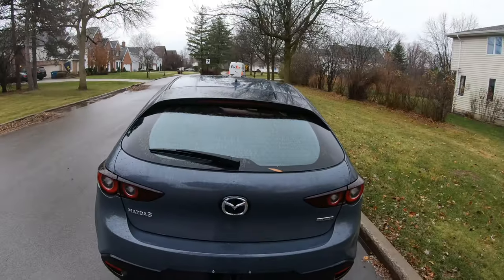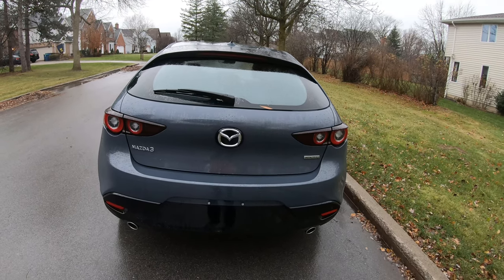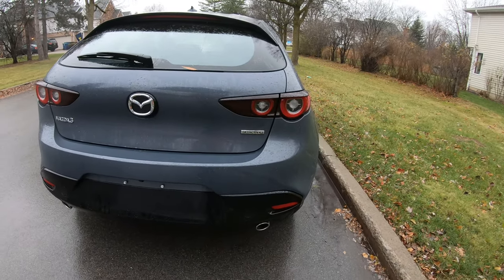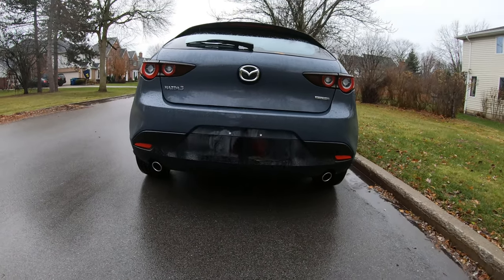Hey guys, I'm bringing you something a little bit different today — something sporty, compact, and something that will keep you interested. I hope you like this car as much as I do. I present to you the 2024 Mazda 3 SkyActiv-G. It's an absolutely gorgeous Mazda vehicle.